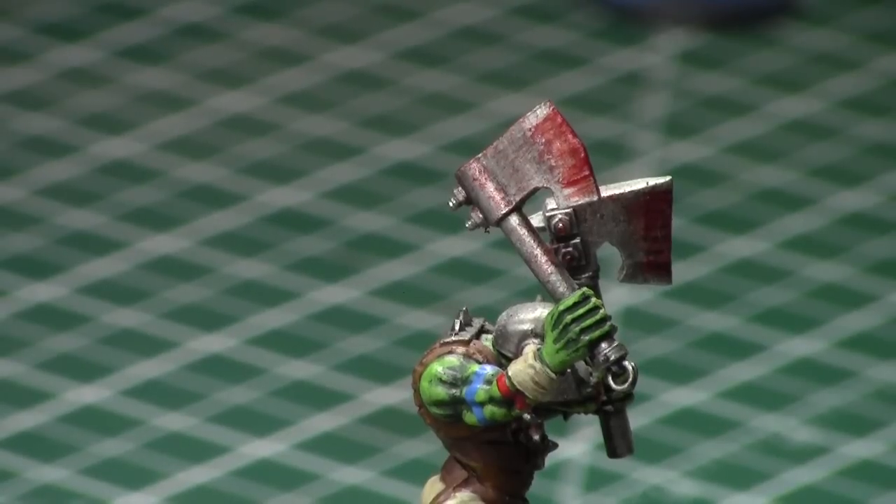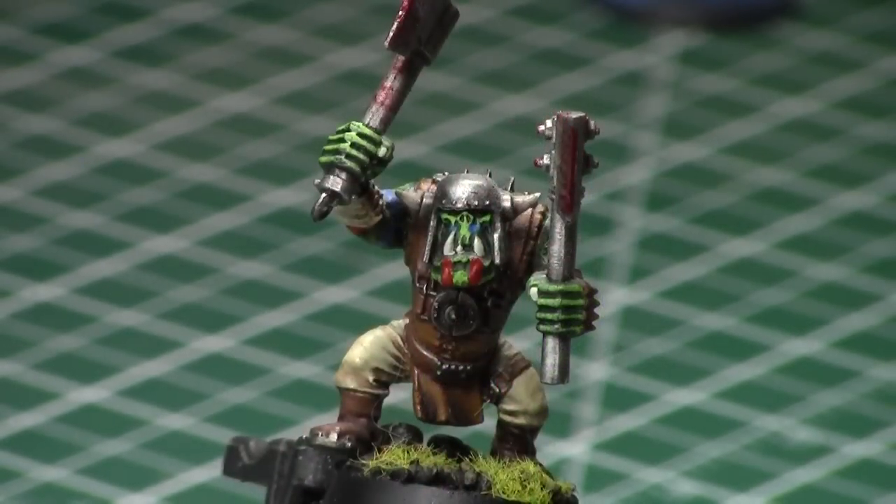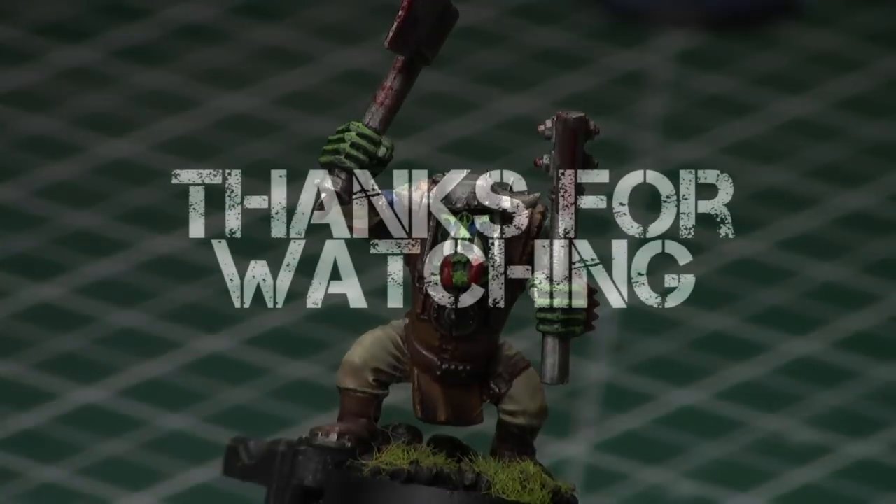Feel free to try out both methods with either stippling patterns and see what you like. Now he has tons of blood on his axes as he's been chopping the umies — and he's a happy orc.